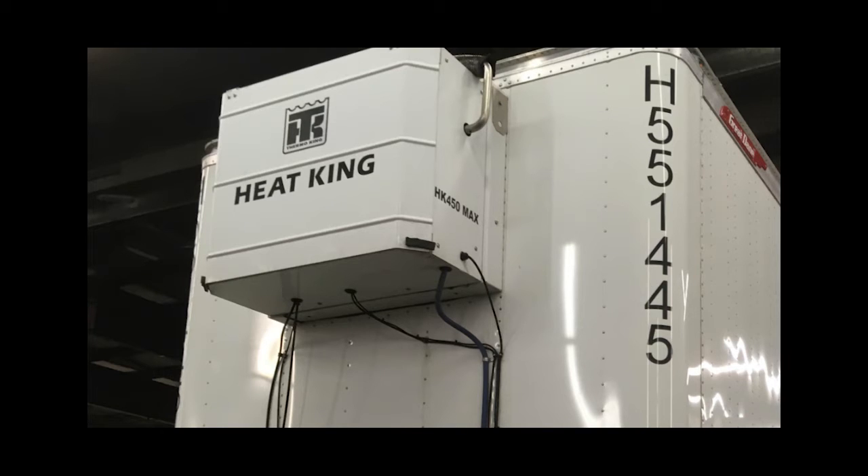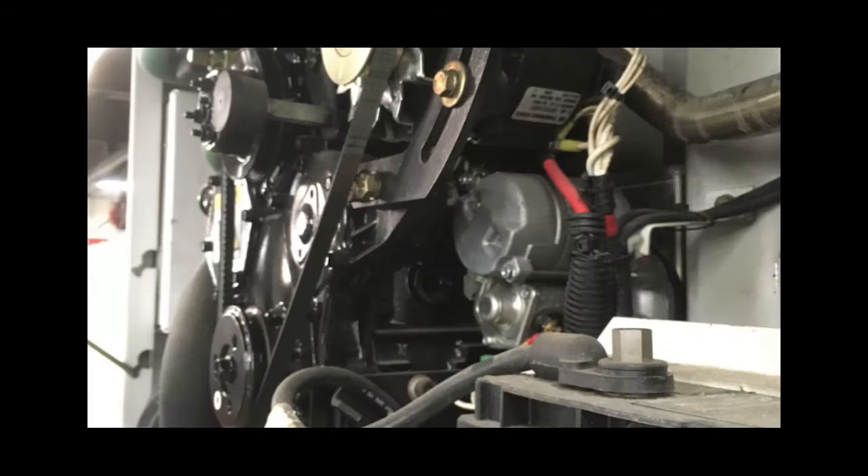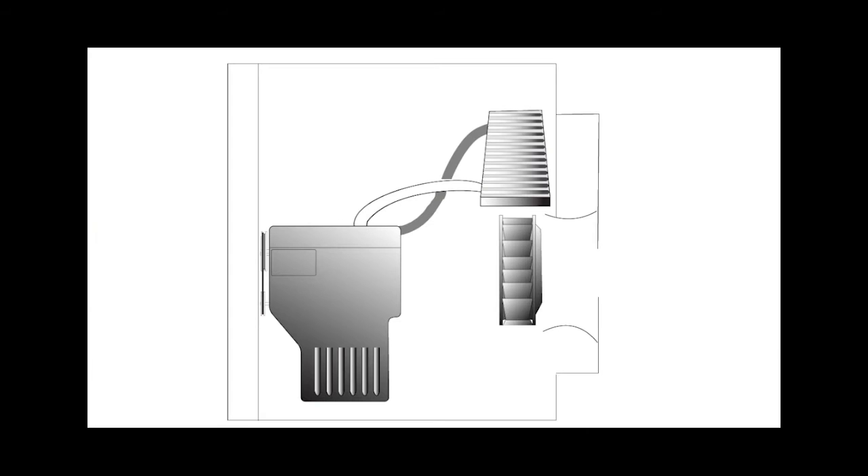All HeatKing units feature an integrated diesel engine with its own fuel supply, lubrication and coolant system. The coolant, heated by the engine, circulates through a radiator. A fan blows heat from the radiator over the load. HeatKing units monitor discharge and return air temperatures and cycle the engine on and off as needed to maintain the desired set point of the load.